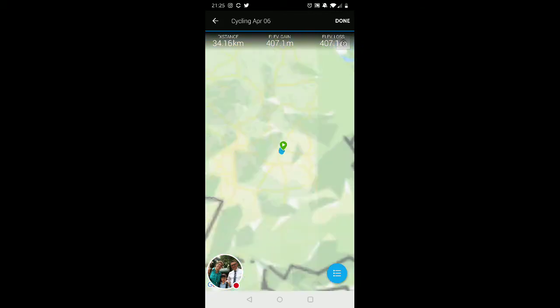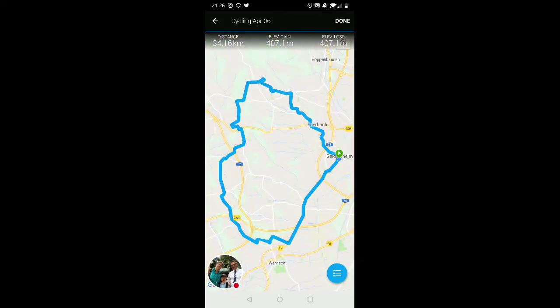I select the course type and boom — I've got it on my Garmin Connect. Now all I have to do is 'Send' and 'Share,' and I've got it on my Edge. Perfect — thanks for the tip, Jason!